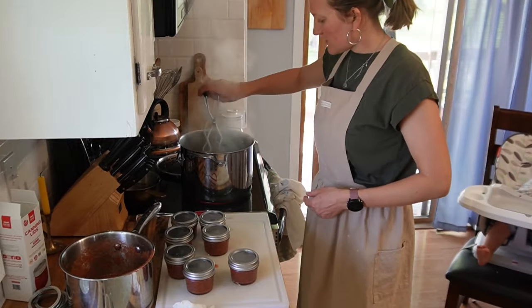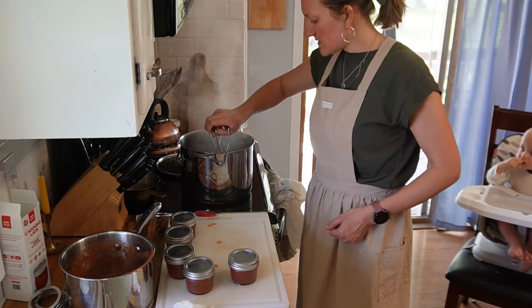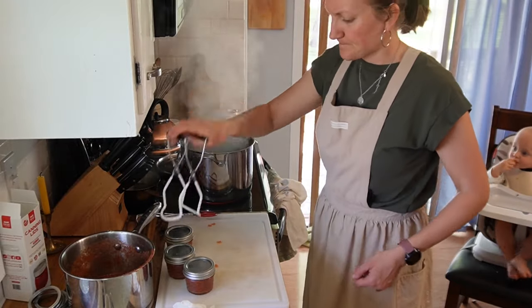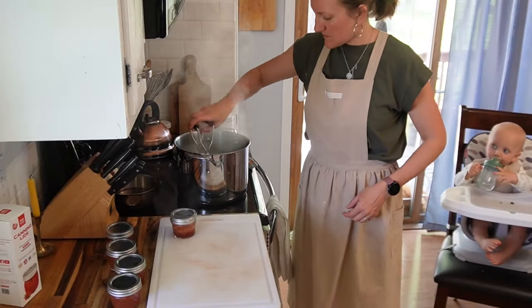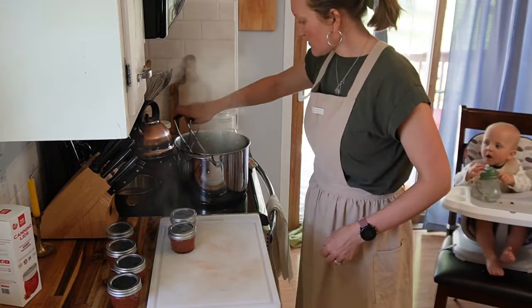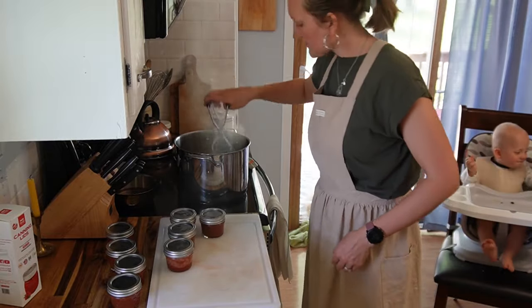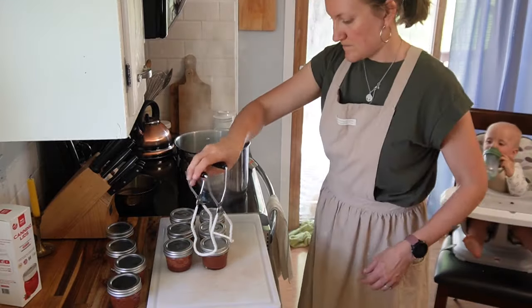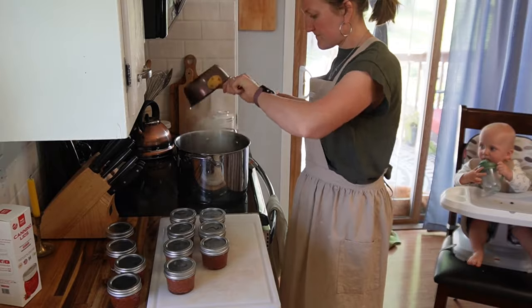I don't even use a dedicated canner for hot water baths — I just use a stock pot. There is sometimes an issue of jars rattling too much and cracking, but I have never had that happen. I do can on a flat top stove as well. I have a flat surface stove and I use my big pot on there and it has been fine. There are a few scratches from cast iron, but I enjoy using it more than keeping the flat top pristine.